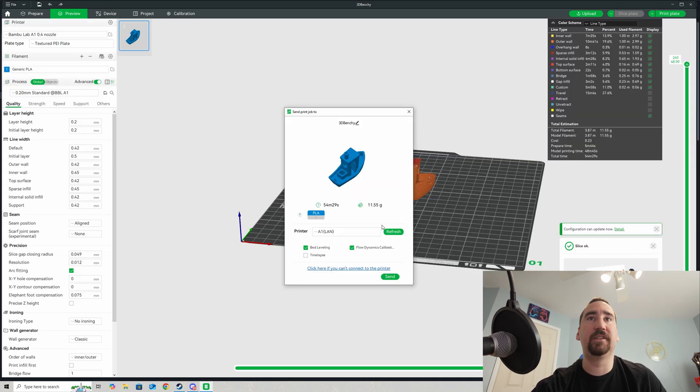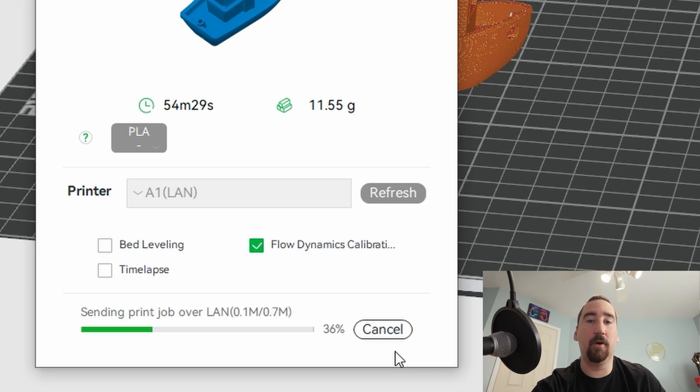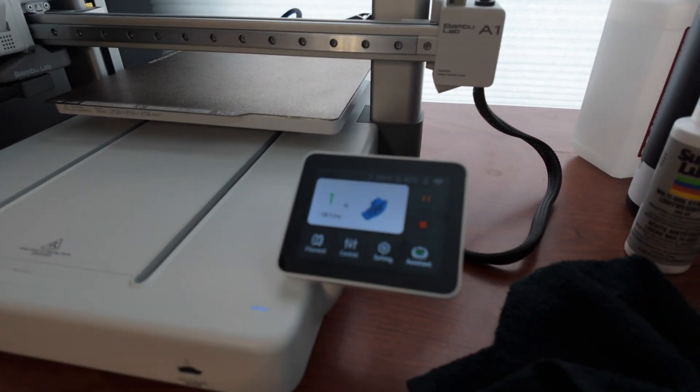I'm going to do a little 3D Benchy. As you can see, it says A1 in LAN mode. I'm going to take off bed leveling and hit Print. You can also see it's sending the print job over LAN-only, so it's not going through Bambu's cloud. My A1 is already starting printing, as you can see there.